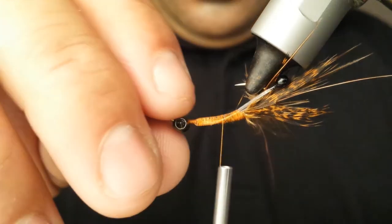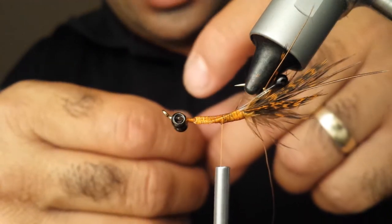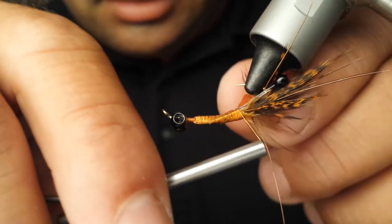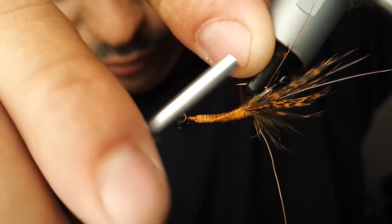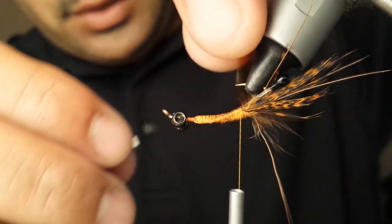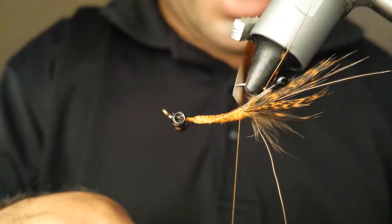Okay, we got our eyes, we got our weight, we got our claws — now we need our scud back. For the back shell of this crawdad I'm using a scud back in an orange-brown color. Here's the tricky part: you've got to tie this in, and here's what helps if you're having problems with other materials getting in the way — use a magnet. Try not to pierce your hook.